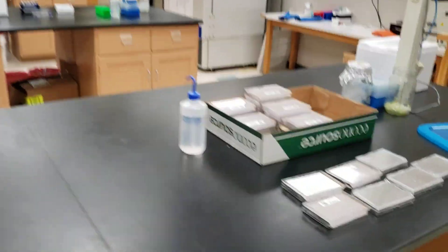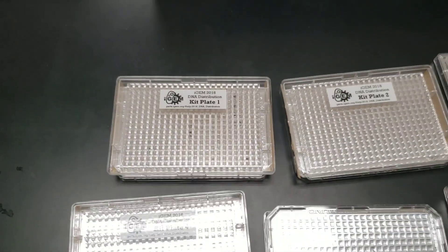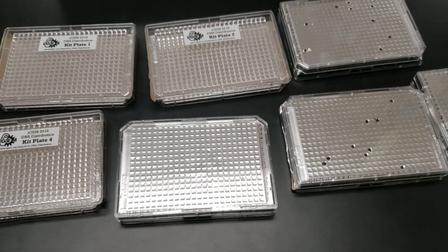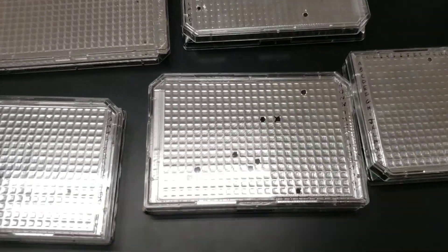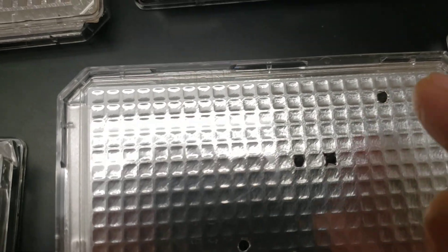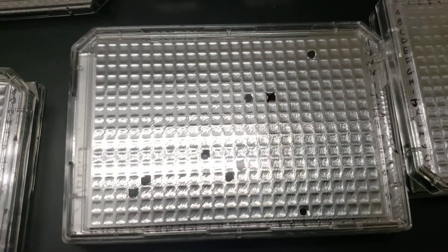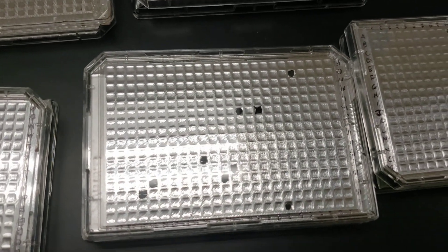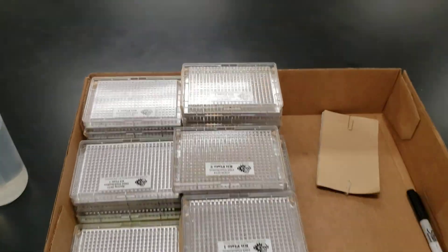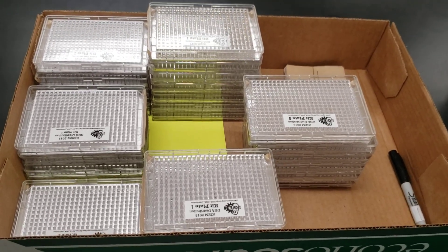When you order the iGEM labs program, you receive kit plates. Each kit plate has 384 wells, with each well containing a different plasmid — all freeze-dried and storable at room temperature. Students look up the key and orientation of the plasmid they need. I mark the spot, puncture the tin foil, add liquid to reconstitute the plasmid, pull it up, put it into a microcentrifuge tube labeled 'class stock,' give students a few microliters, and store the rest in a separate lab. I've been doing this since 2011 and we have a ton of plates.